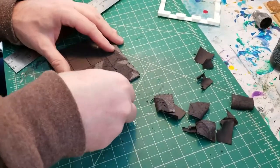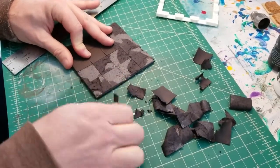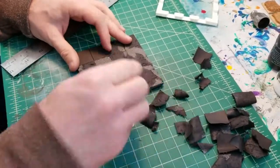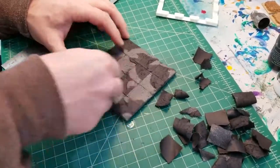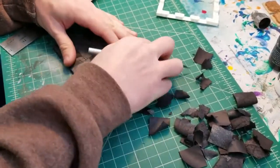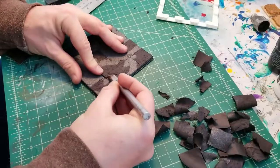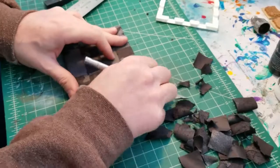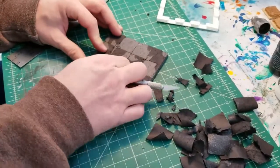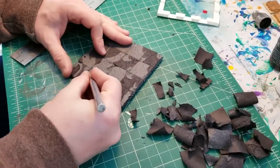I'm peeling off a lot of the paper, but leaving some of it on to break up the sameness of the texture. I want to get that interesting flagstone texture, and then I'm going to paint over the top of it with something — I'll cover that later. Right now I'm just breaking up the surface, making some texture with my thumb and the X-Acto — just kind of going in and breaking up the sameness. It's going to add another dimension of realism when I paint it and flock it.